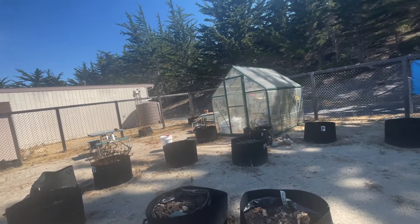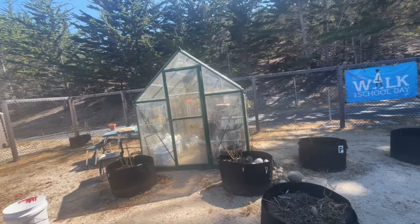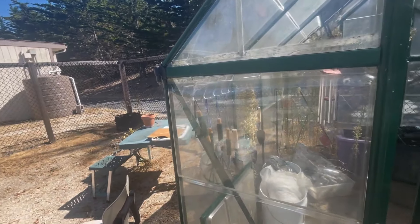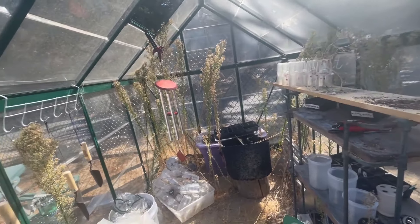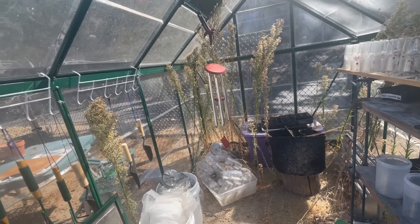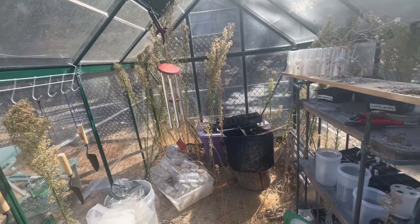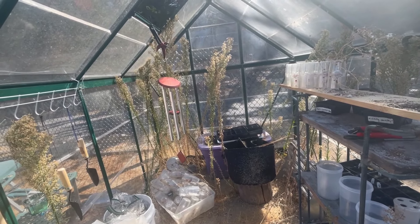And then the big job today is our greenhouse — I'm going to show you. I have to tidy up the greenhouse. During the summer I did not come up here to the school garden. I focused on my home garden and also the community gardens in Seaside.